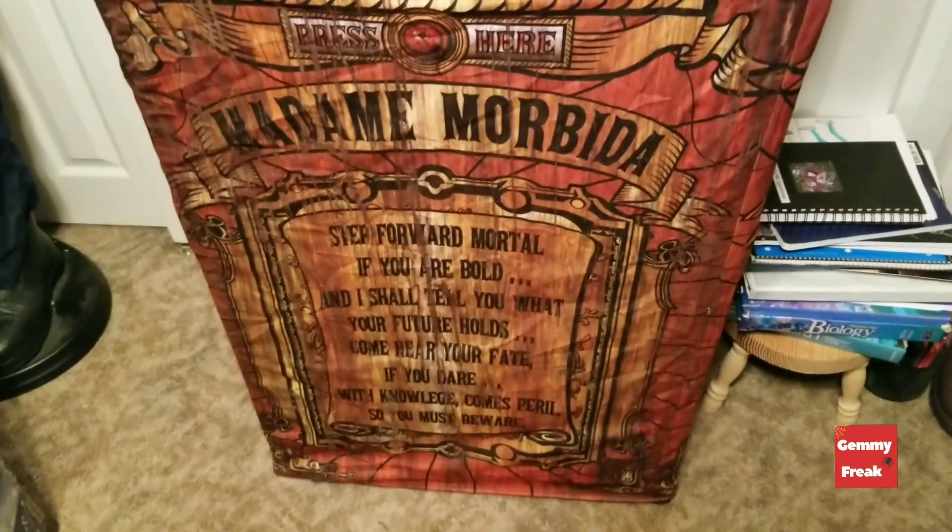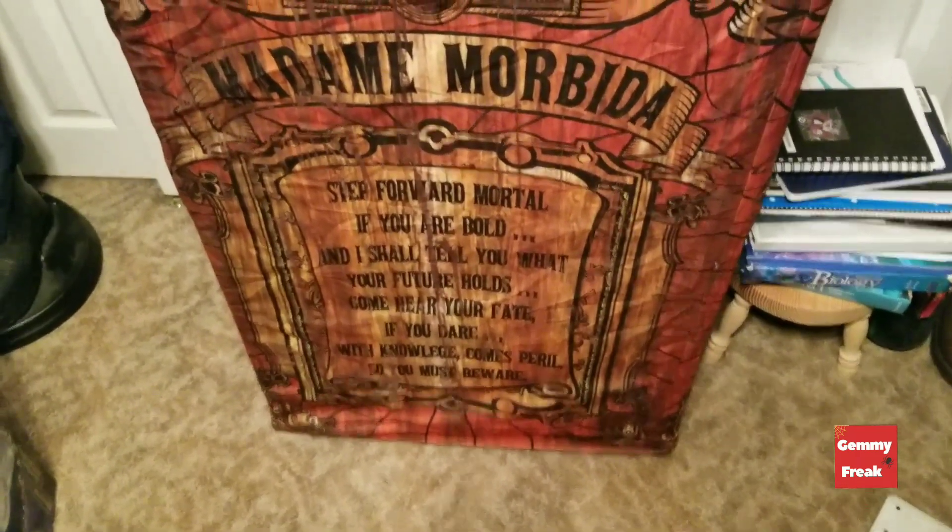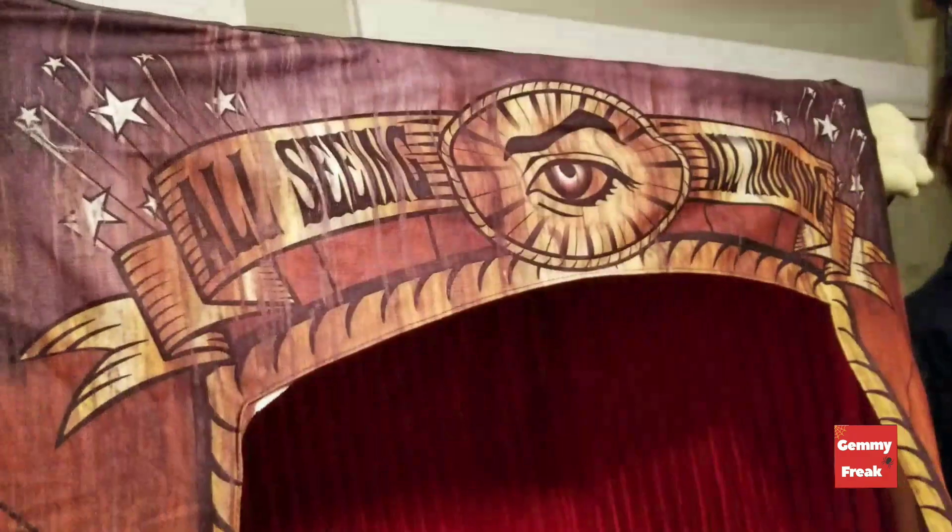Her stand says: "Madame Morbida, step forward mortal if you are bold, and I shall tell you what your future holds. Come, hear your fate if you dare — with knowledge comes peril, so you must beware." You'll recognize those four lines from her opening saying. It also has a cool little side that says "all seeing, all knowing," and another side with the moon, reading "see what lies beyond" and "gaze into your future" — and then misfortunes.